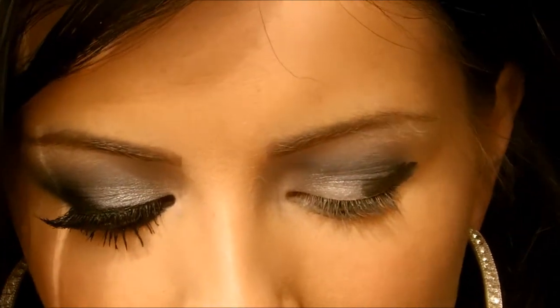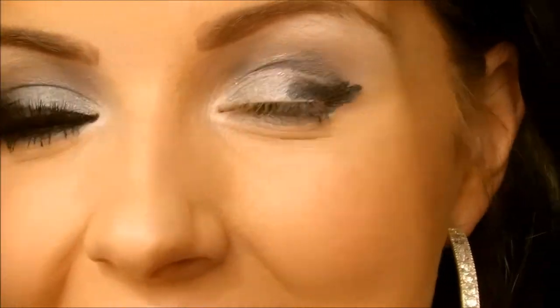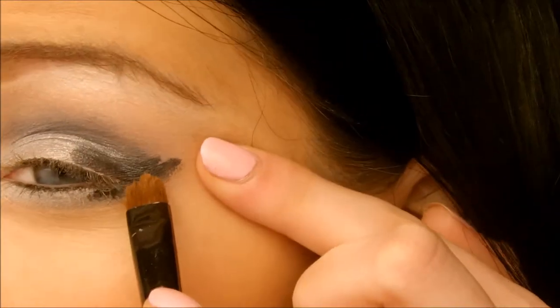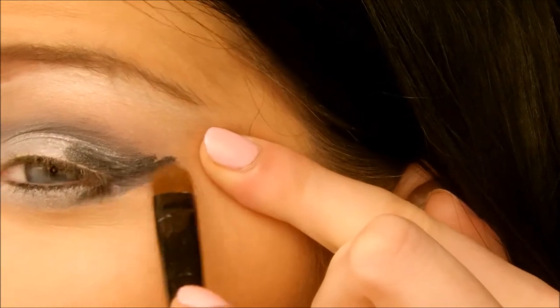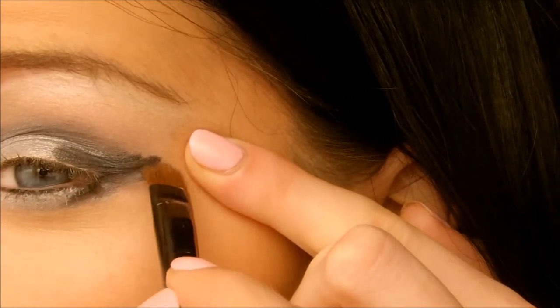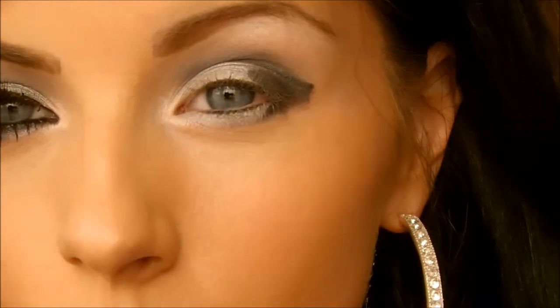I'm going to go in with a W7 flat brush — a little flat brush — and just blend out the black, pulling the eye slightly and just blending it. Make sure you work in a V shape.